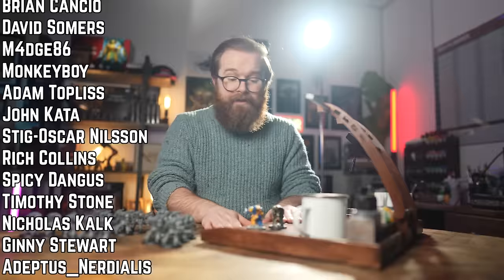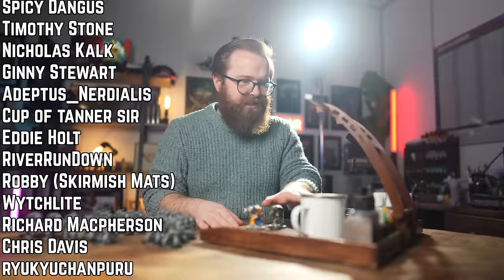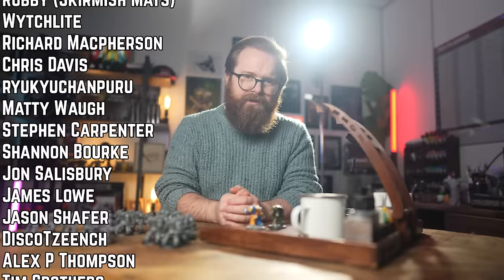Thank you so much to Frontier Wargaming for sponsoring this video. If you want a cosy painting station, this really is a great way to go — I've had really great fun with comfortable painting sessions on the sofa and being a bit more social whilst painting rather than locking myself in a room. I thoroughly recommend it. Thank you so much for watching, and thank you so much to our patrons. We shall see you in the next one.